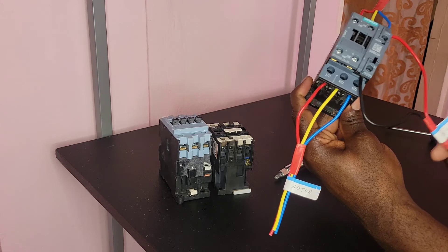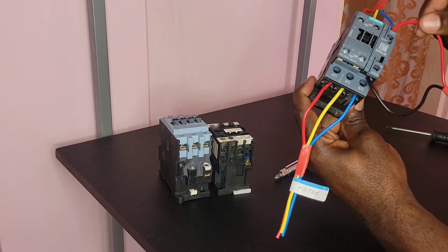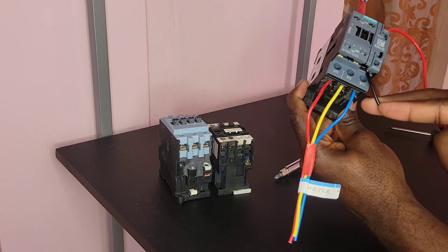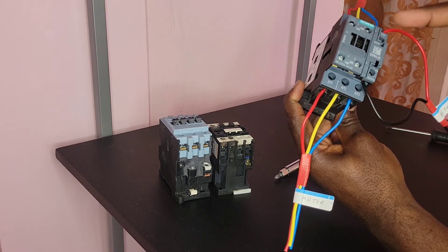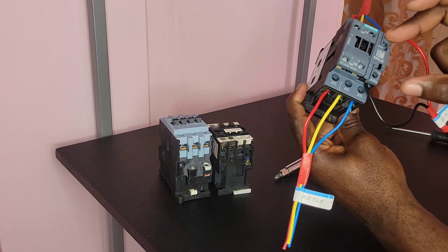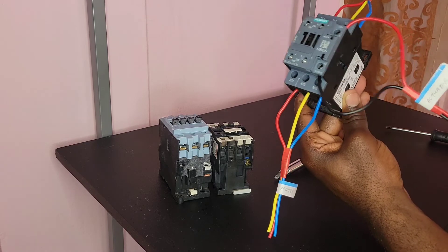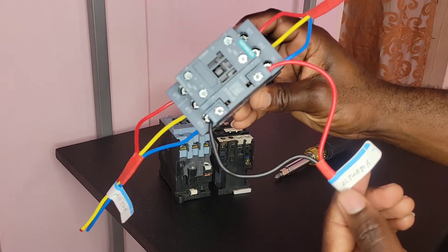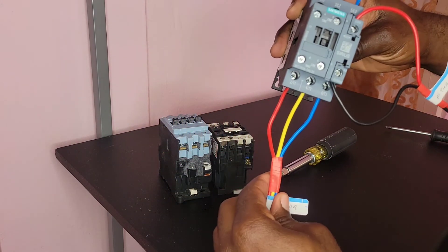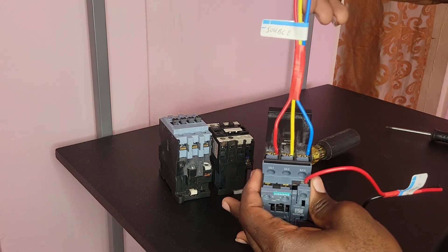The actuator is connected. It doesn't matter which way — this is the live, this can be a neutral or ground. It doesn't matter if the live is down here and the ground or the neutral is up here. It doesn't matter; it's AC, it can go either way. So this is it: the actuator, your load, your source — and this is how you wire a contactor.